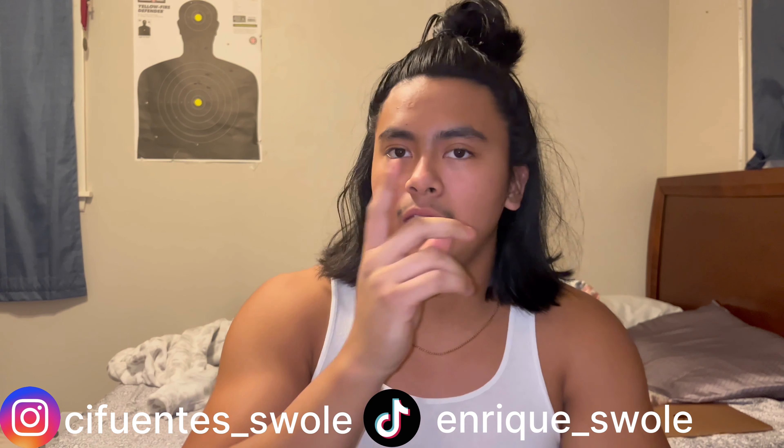That's gonna wrap up this video! If you guys enjoyed the workout, make sure to leave a like. If you want to try it out, you can either follow along with this video or check the description — I'm gonna put the whole workout there so you can copy and paste it. Hope you guys have a good rest of your day, stay tuned for more content, I'll see y'all in the next one. Peace.